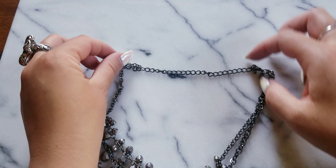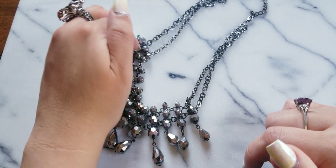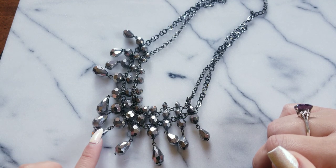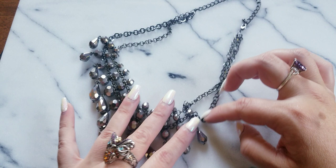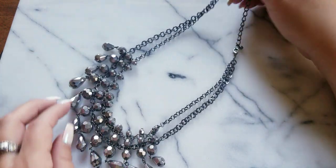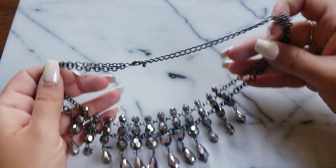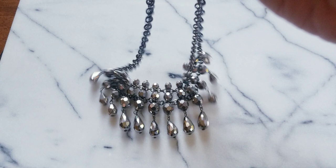This one is really fun too. We have the faceted blackened metallic beads with teardrop dangles. It's a dual strand on the side, but so it doesn't get tangled, they unite it up here. This one is really pretty and fun. If anybody wants this one, I can do $12.